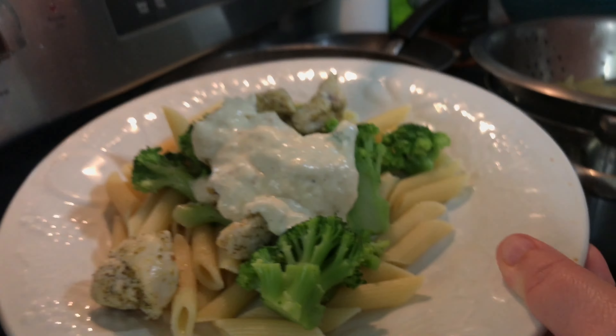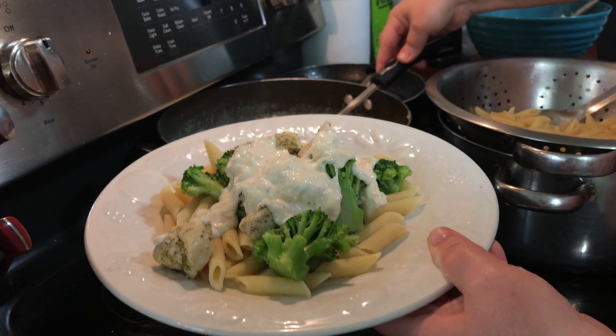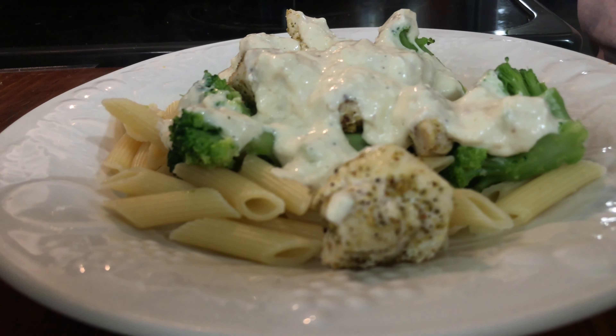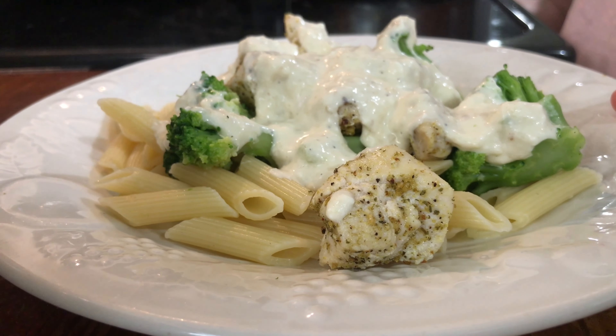The last thing to put on would be the alfredo sauce. Now if you're keto, you can just do the broccoli and chicken by itself — it's perfectly seasoned and you don't need anything else. And it's really within a matter of minutes you can have a quick pasta meal. See you next time!